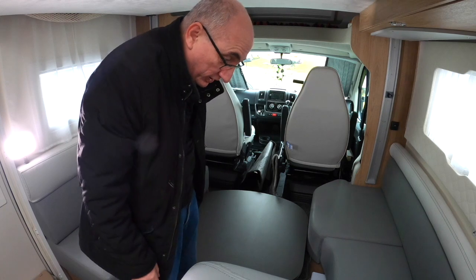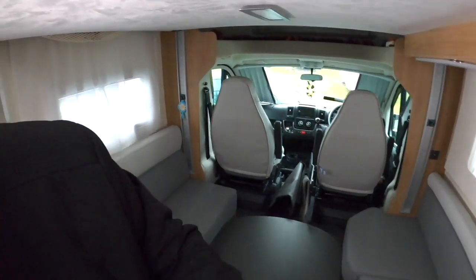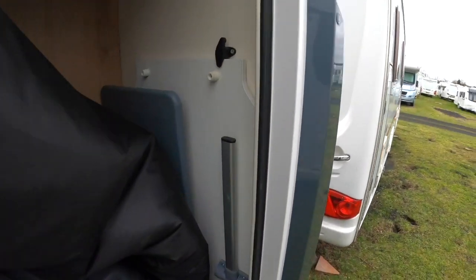Now the trick is how do we make up the bed — I'm going to show you now. So in the garage area there should be a little table like so.